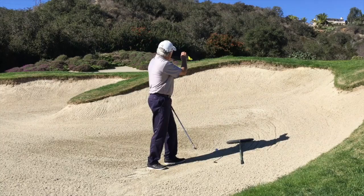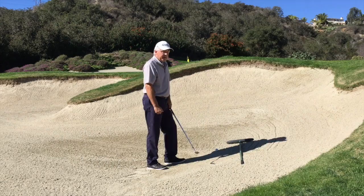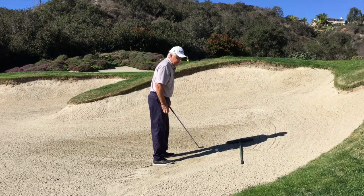I'd like to talk to you about a very specific shot around the green. When you run into the situation where you've got a really high lip and you're hitting out of a bunker, you want to be able to play this shot and kind of fool your friends. The first thing is you have to be in a situation where your friends can't see you — you're in a deep enough bunker where they can't see what you're doing.